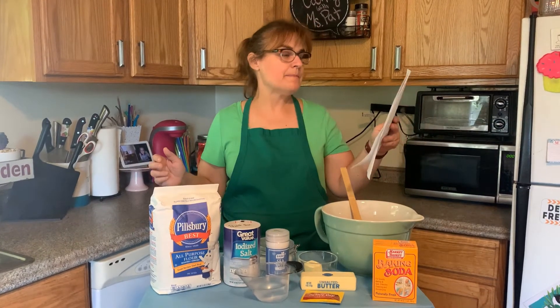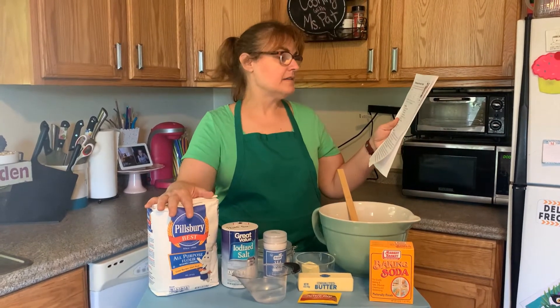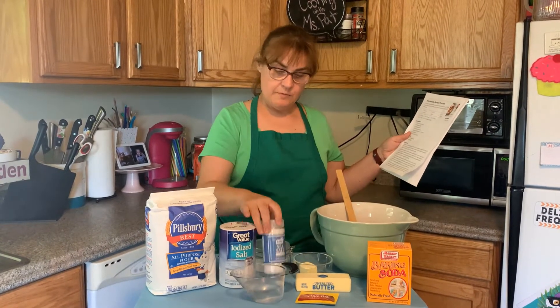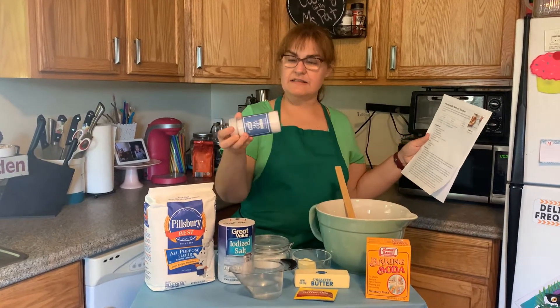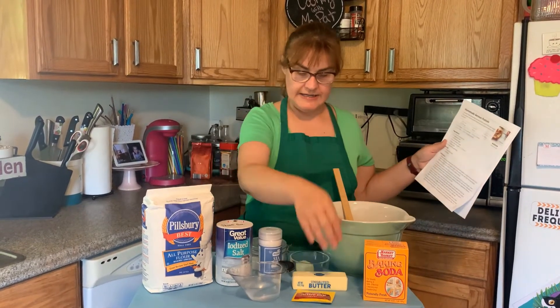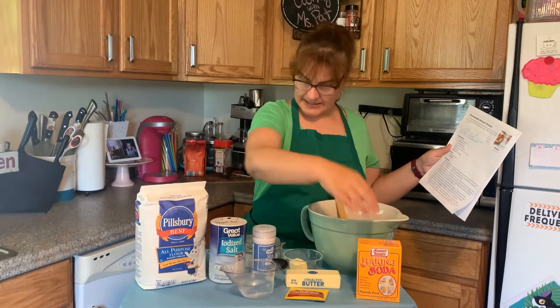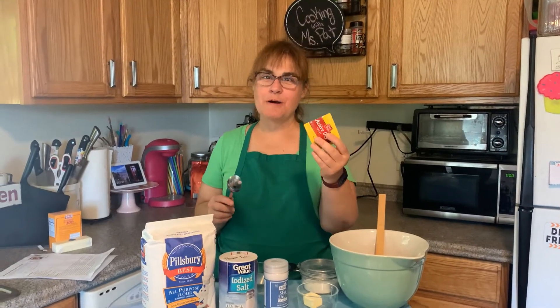Today we need flour, we need salt — that's like in crystals, not fine salt — we need warm water, dry yeast, butter, baking soda, and sugar. First we're going to dissolve the yeast in warm water.